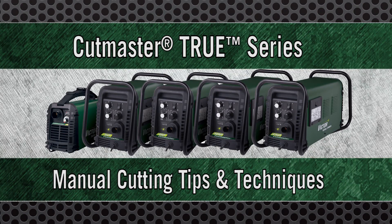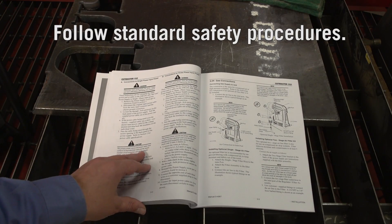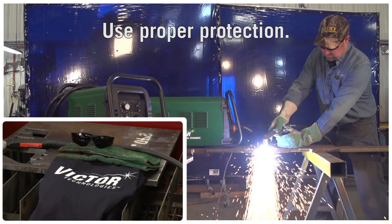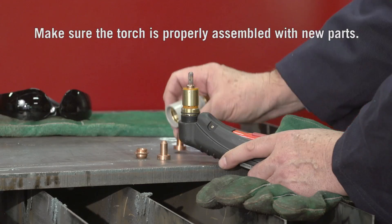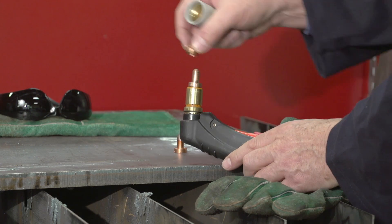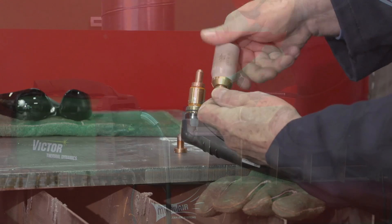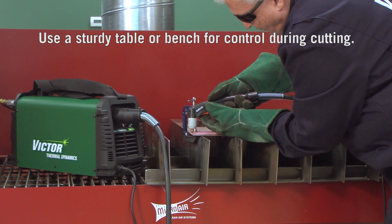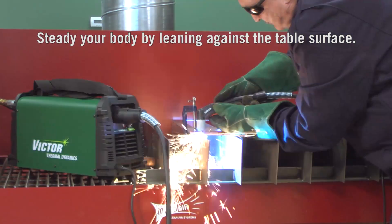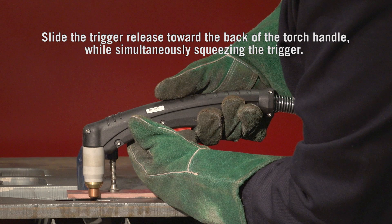Manual cutting tips and techniques: follow standard safety procedures, use proper eye and hand protection as well as protective clothing. Make sure that the torch is properly assembled with new parts — older worn parts left in the torch from a previous project may be at the end of their usefulness. Use a sturdy table or bench that is waist-high or higher for control during cutting. Steady your body by leaning against the table surface.